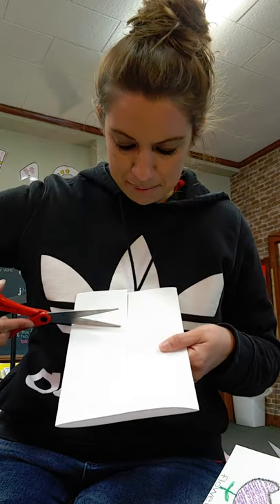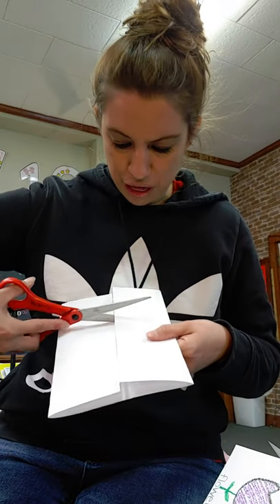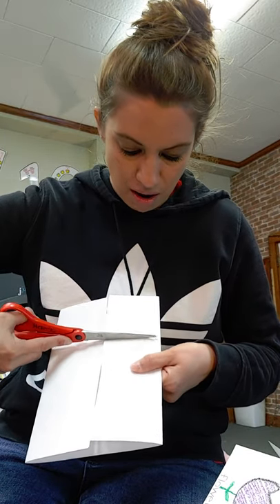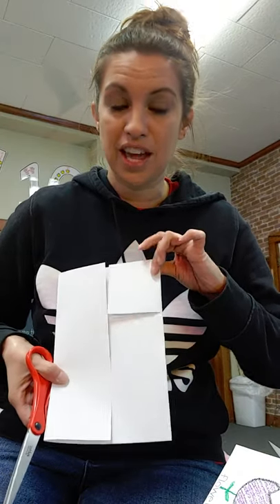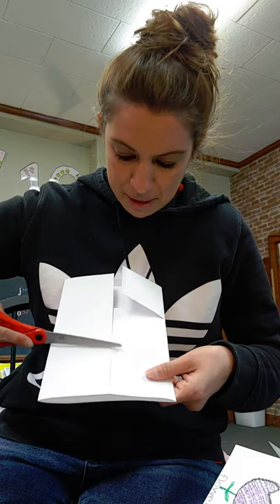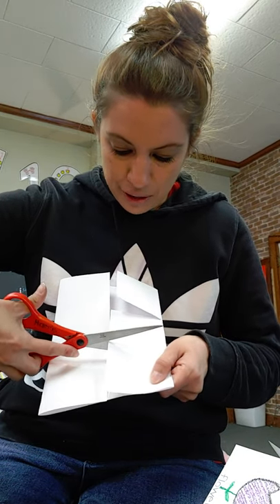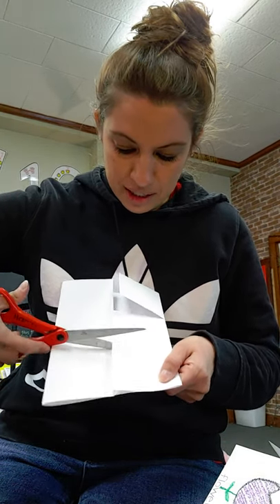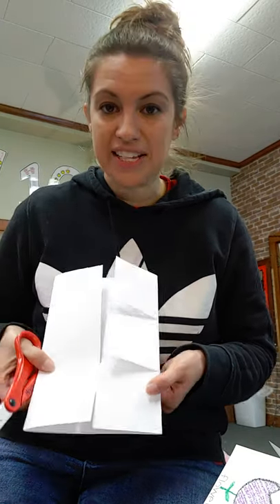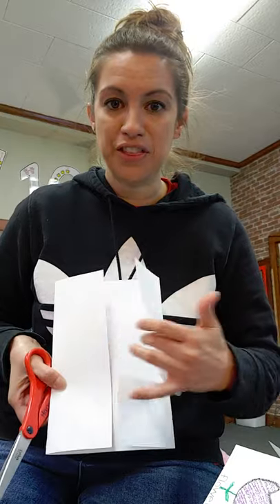You're gonna come down to about a third — have mom and dad help you estimate where to go. Then you're gonna cut all the way to the end of this fold and stop. Come down a little bit more so you have a box at the bottom and a box at the top still. Cut all the way to the fold and stop. Now you have three little flaps for our flip chart.